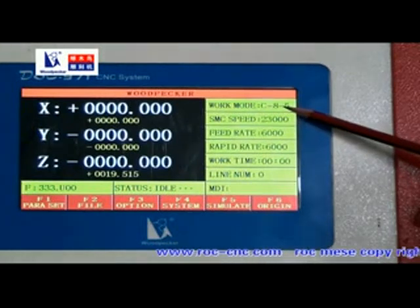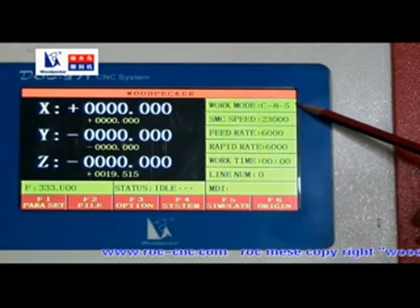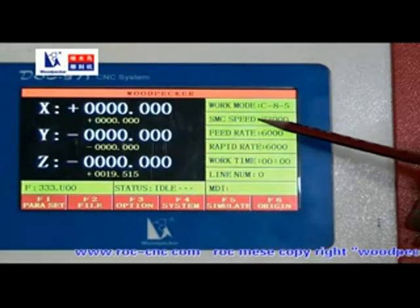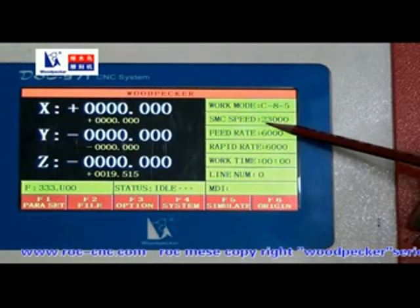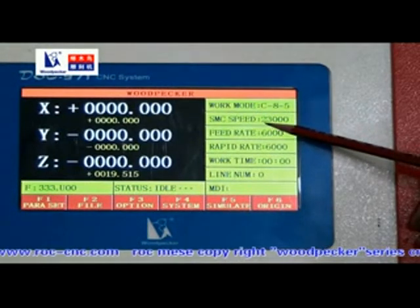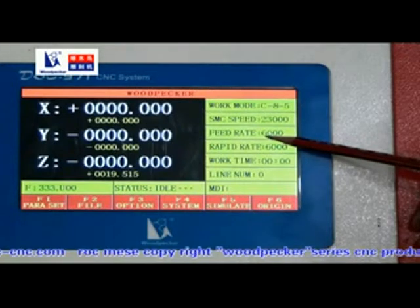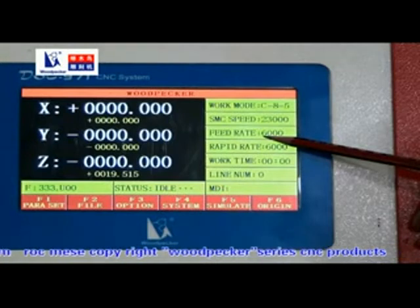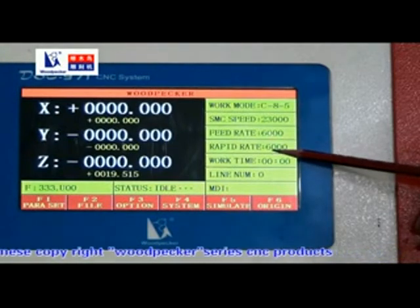C means carve mode. 8 is the acceleration factor. 5 is the corner factor. SMC speed is the spindle speed. Feed rate is the machine engraving speed.